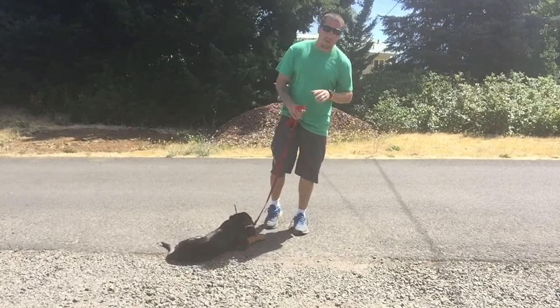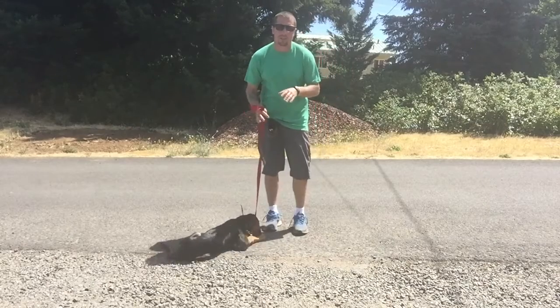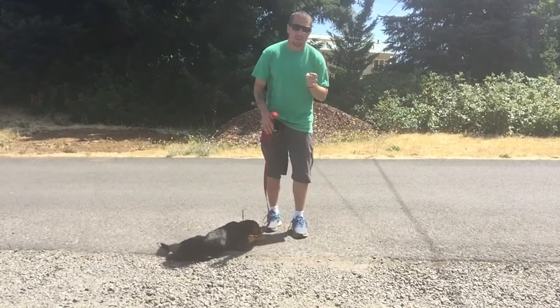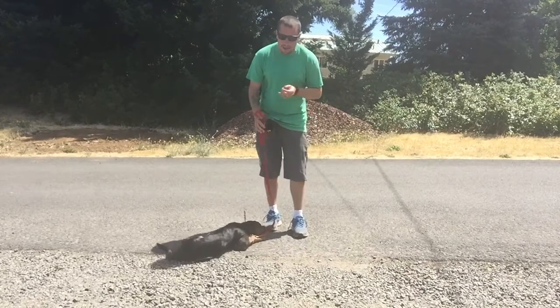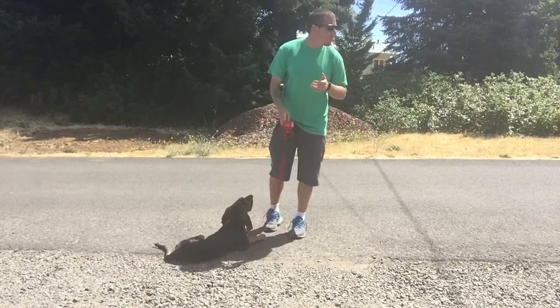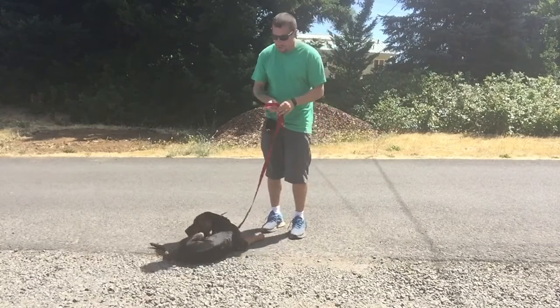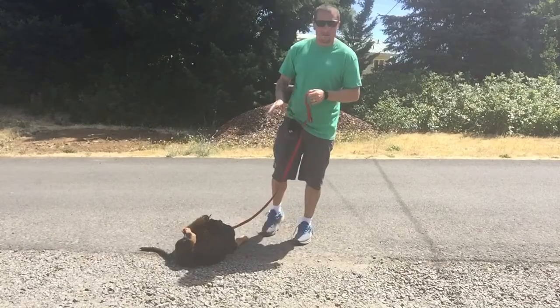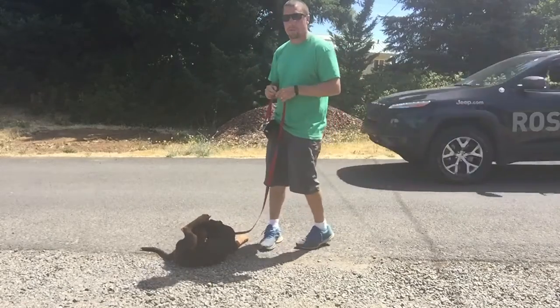We already know that Daisy's working level — which is the lowest level possible that she feels — is a 3. So we're going to start at a 3 with Daisy, and all I'm going to do is condition her to the e-collar where we're going to get her comfortable with coming back to me.